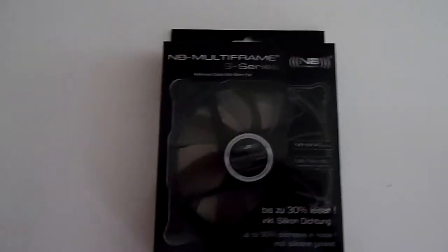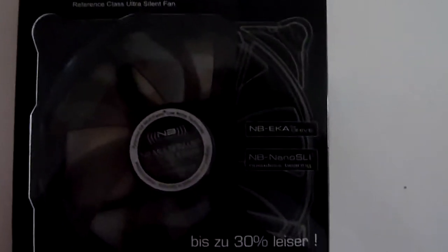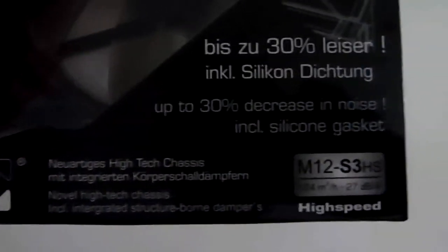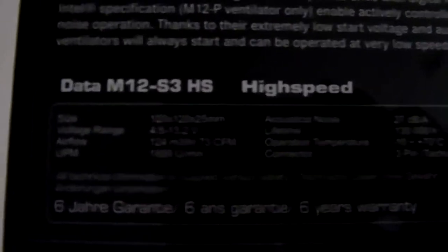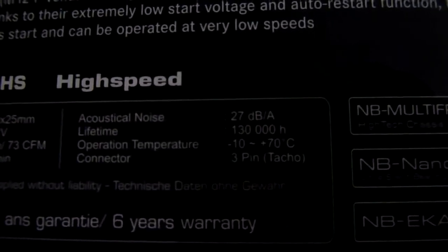The fans are the Noise Blocker Multiframe S series. It has the NB EKA plus drive and the NB nano SLI technology. The model is the M12-S3-HS. It's a 120mm fan with 73 CFM, 1800 RPM, 27 decibels, and a 6 year warranty.